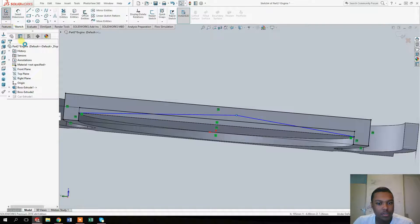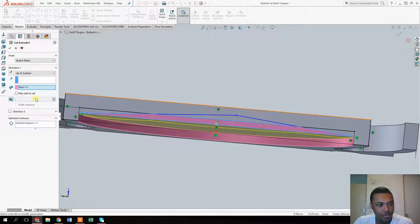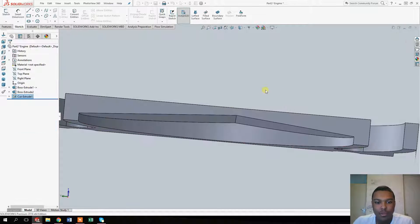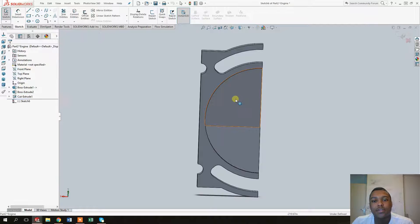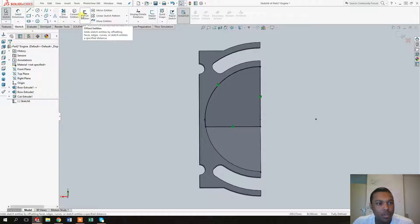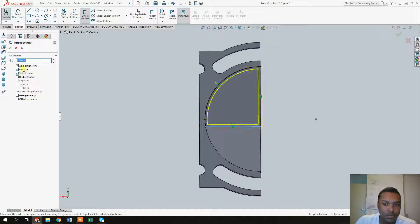Exit and go back to 'Edit Feature' — as you can see it now looks square. Select this face and now it's about right. We can now start to make the intake and exhaust holes for the valves. Select sketch, let's start with the intake valve. Click on 'Convert Entities', then 'Offset Entities', and make a two millimeter offset to the inside.